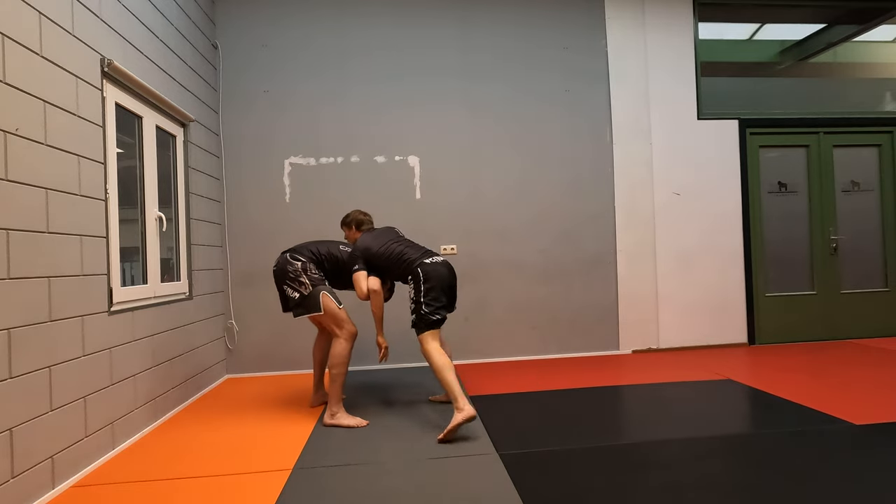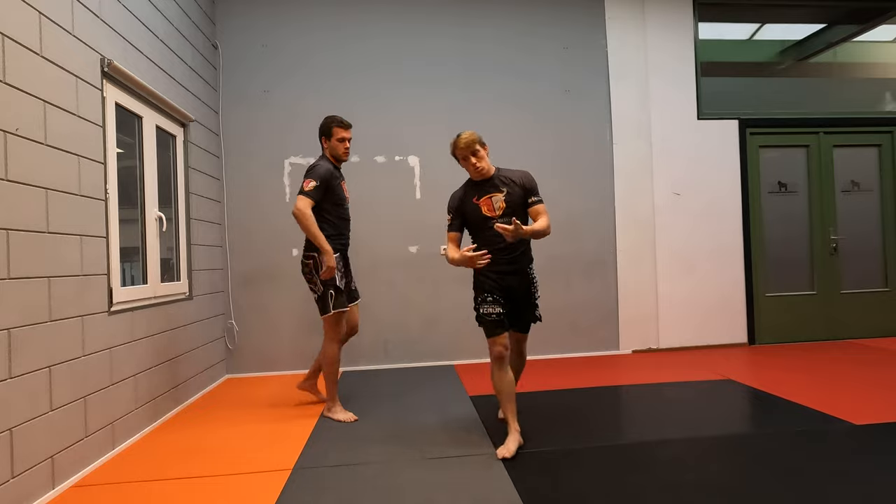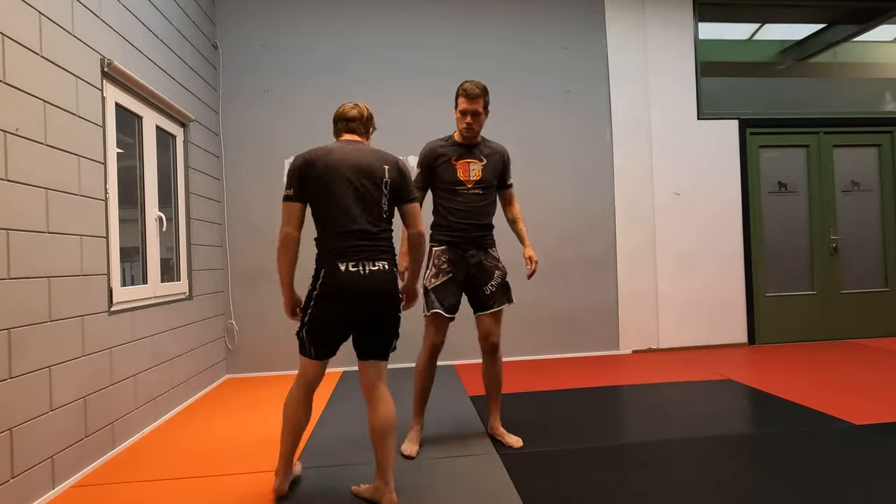Pull up, move, and head back down. That's our first way to attack single legs.